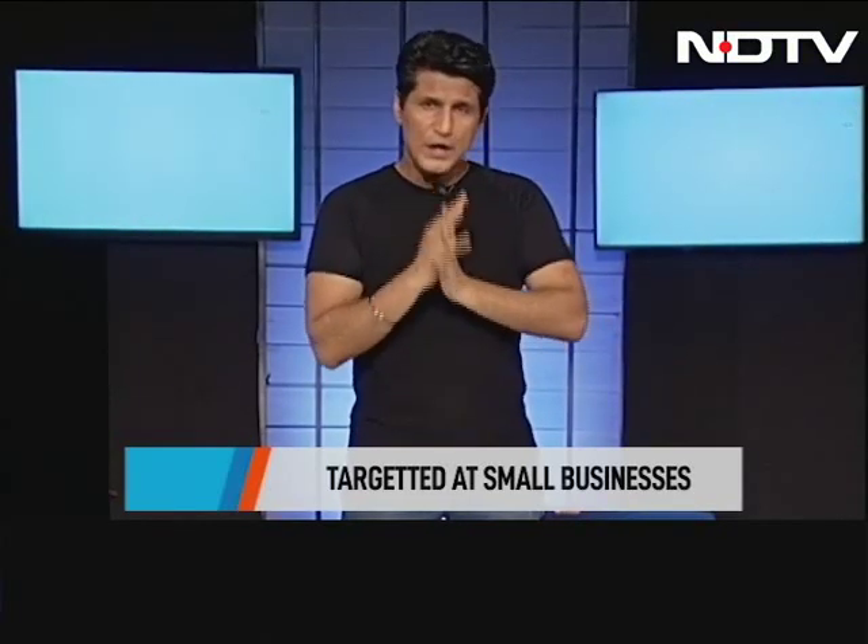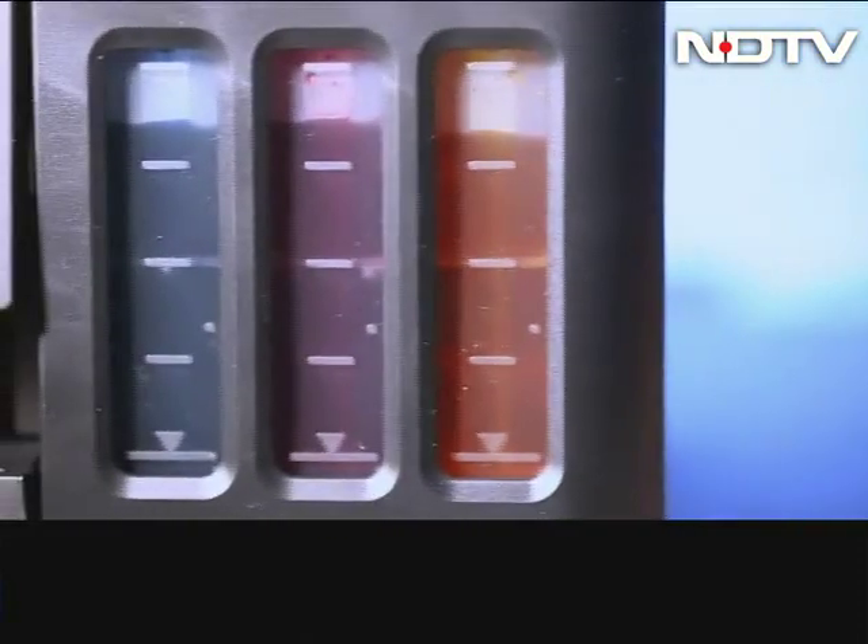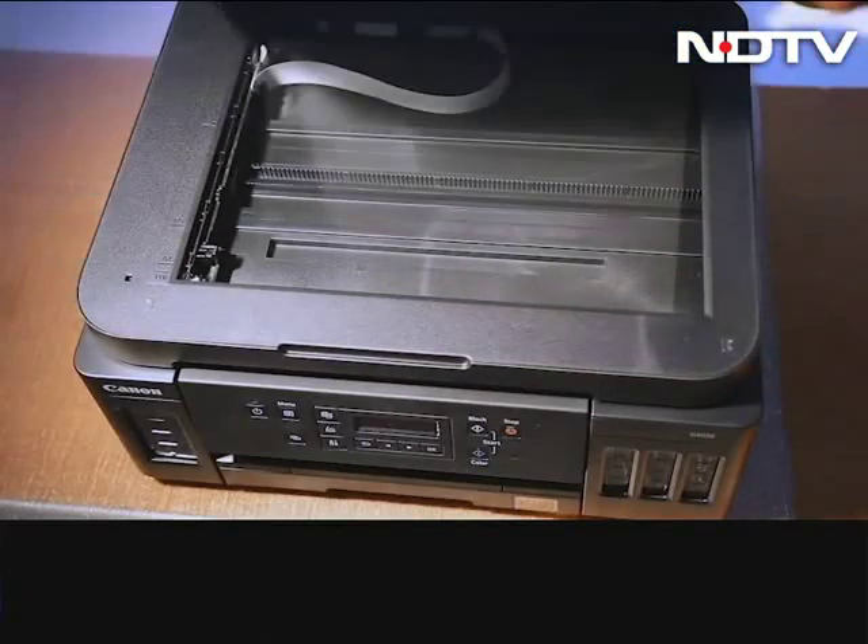Now, the entire idea of showing you this is that printing, irrespective of how much we all want to move towards a paperless world, actually the amount of printing we're doing is more and more and more. If you have a school-going child in your house, you know the amount of printing you're doing is incredible. And schools are the ones that talk about save paper, save the world, save energy, save water.